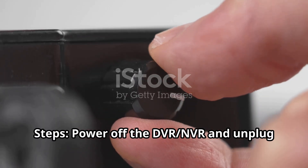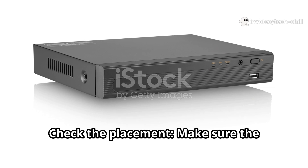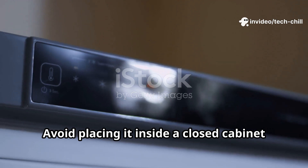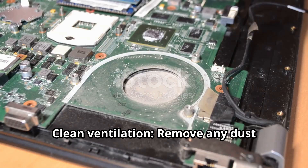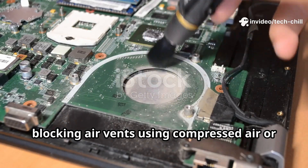Power off the DVR-NVR and unplug it from the power source. Make sure the DVR-NVR is in a well-ventilated area. Avoid placing it inside a closed cabinet or near heat sources. Remove any dust blocking air vents using compressed air or a soft brush.